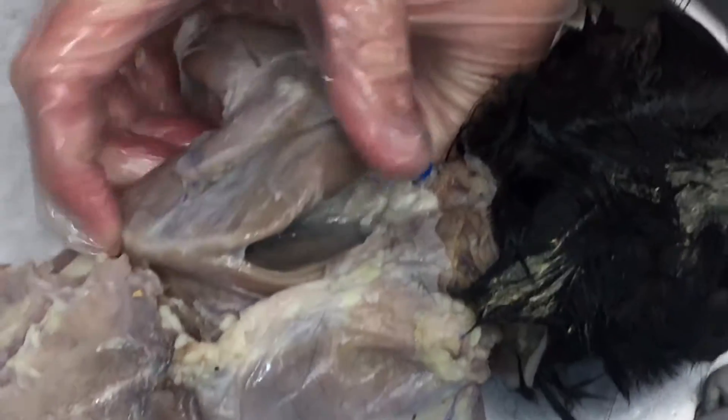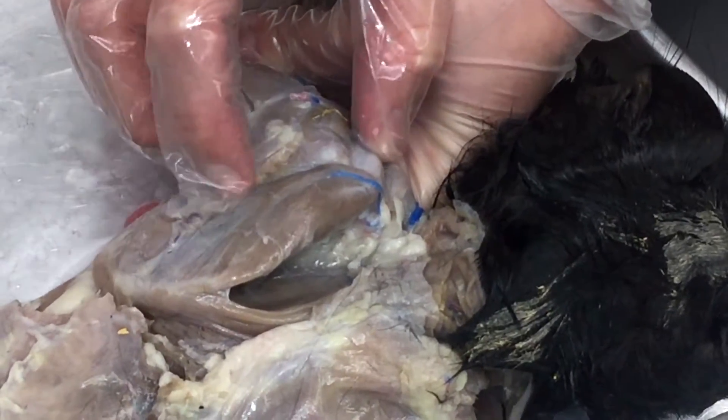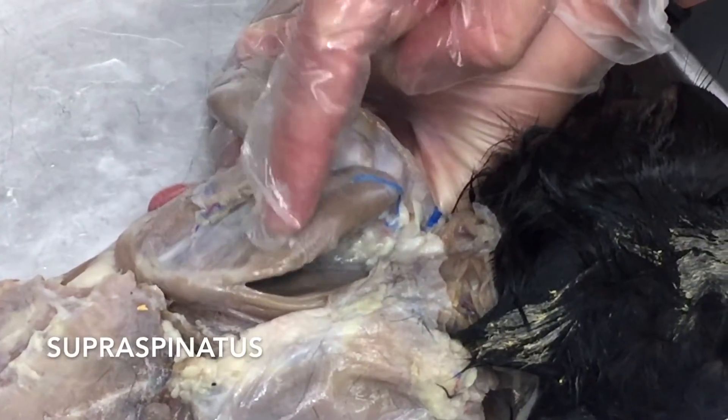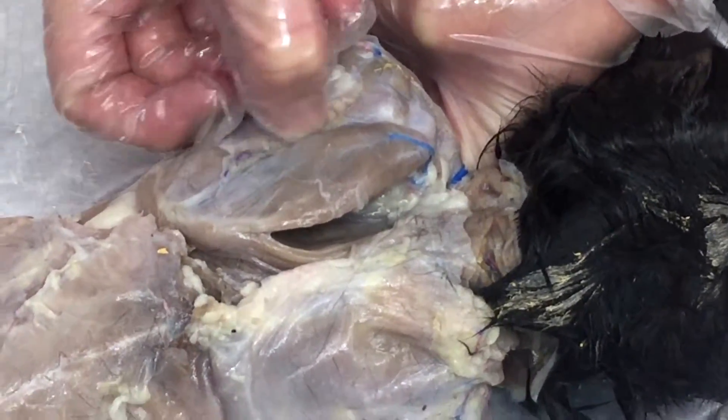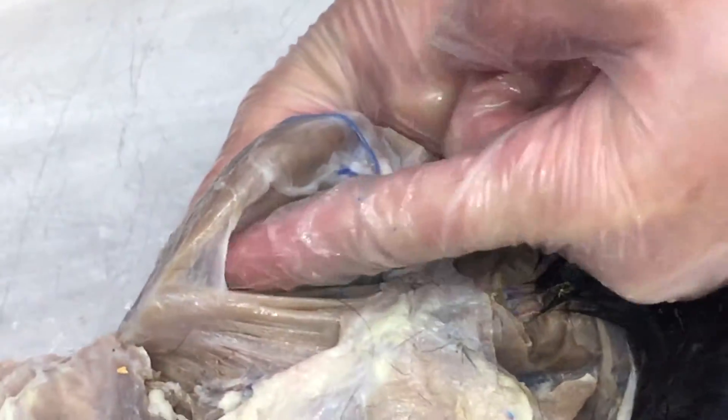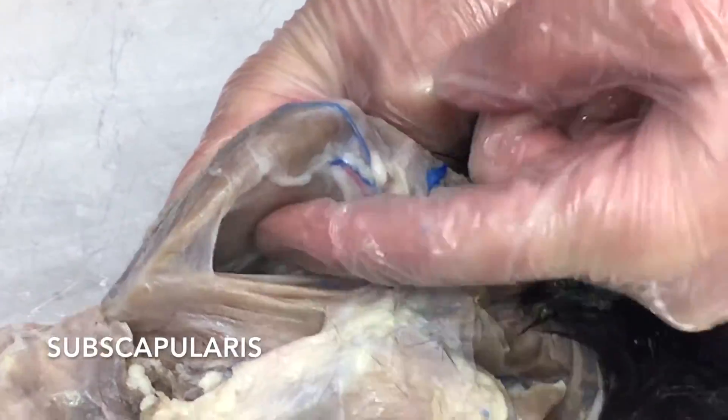On this side we've taken the trapezius off, so now we can see the deeper muscles underneath. This is the scapula, and this ridge of bone right here is the spine of the scapula. If you're above the ridge, above the spine, you're going to be the supraspinatus muscle. If you're below this spine of the scapula, you're going to be the infraspinatus muscle. The only other option is going under the scapula — the muscle on the underside will be the subscapularis muscle.